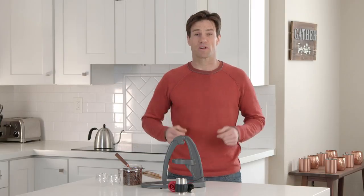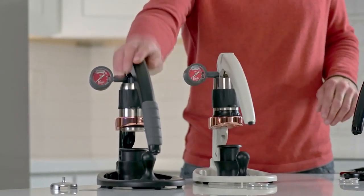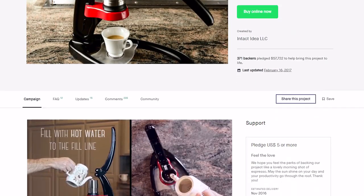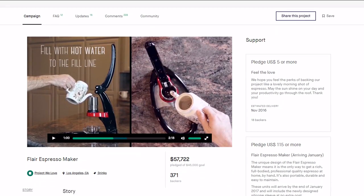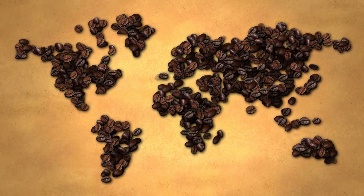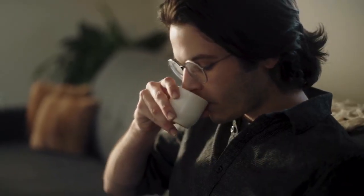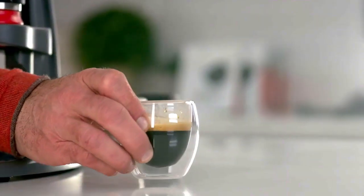So why trust us? Our Flair Espresso makers have been leading the market for the last two years, and we started right here on Kickstarter, raising more than $58,000 in our first campaign. Our Flairs are used around the world in more than 20 countries, and we've won awards at global expositions like the World of Coffee. We are now bringing all this experience to the NEO, and we need your help to bring this project to life.